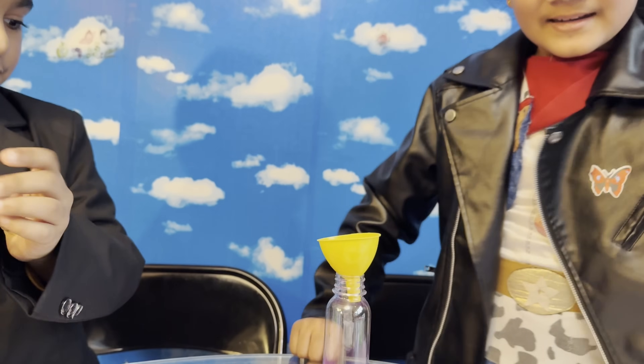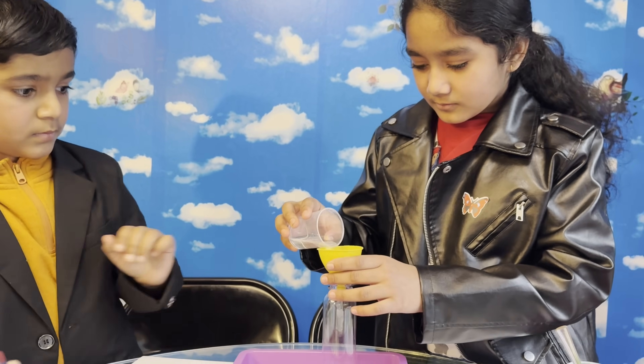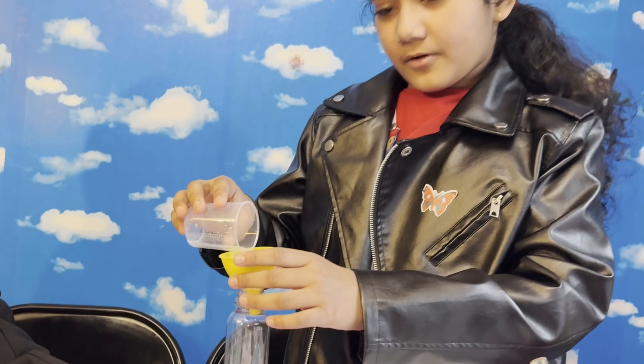Now we are going to put some vinegar in the bottle. Be careful!